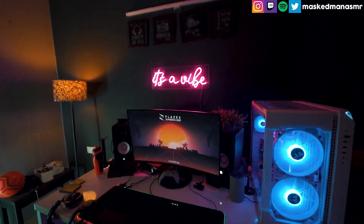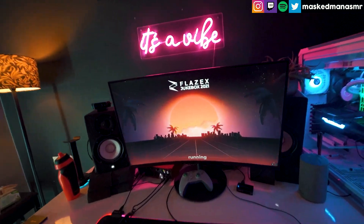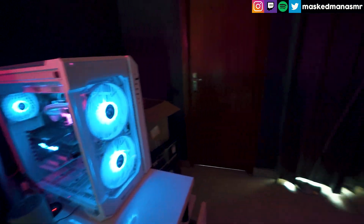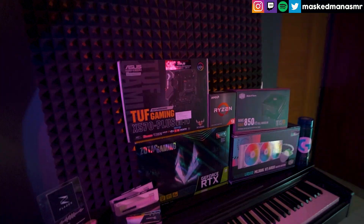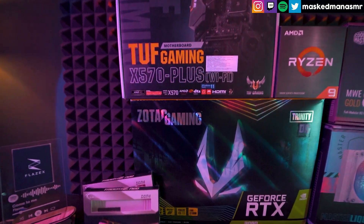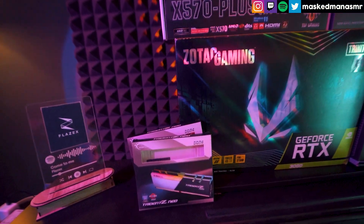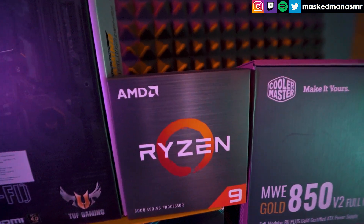So currently my room is a bit messy, so please forgive me for that. Boxes are lying all around and other stuff. These are the components that I used for my PC. Let me adjust the ISO a bit, because I'd like to give you a good look at all the products and everything that I use.